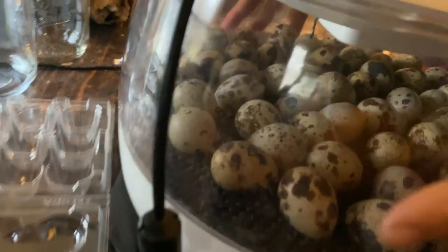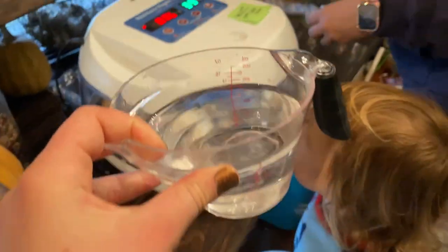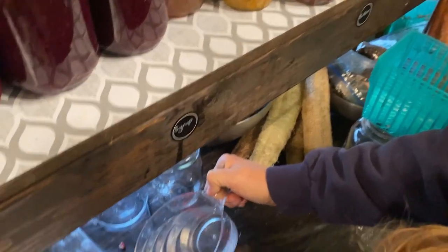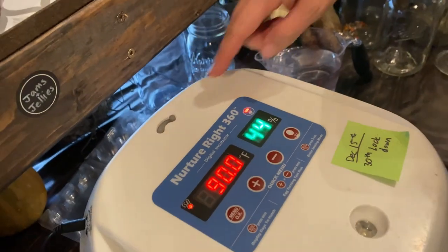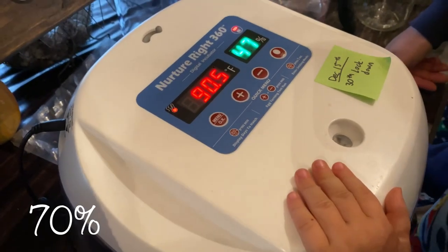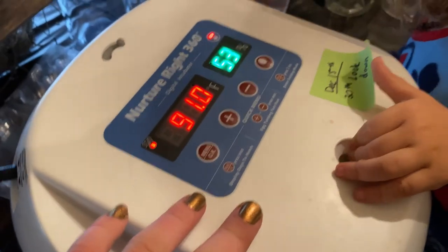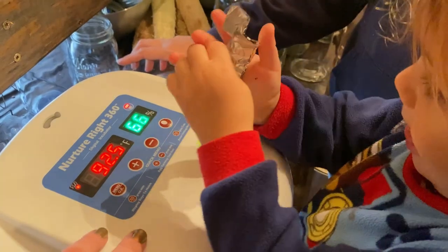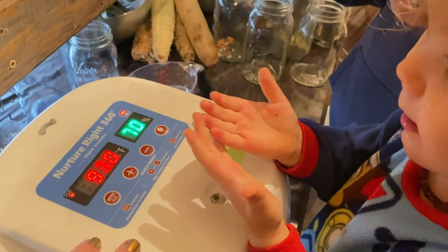Now we've got to put the water in. Okay, so normally we would add the water right here, but today we add water here. Teddy, watch out — we've got to close this little thing too. We've got to let the humidity come up. It has to come up to 75% I think — 78%. The temperature is still coming up from when we had it open. I have to slowly add the water, Teddy, until it comes up to the right number. We don't have the cover for that, so we have to put this over it.